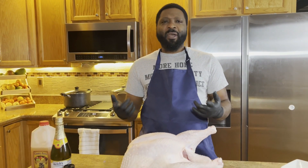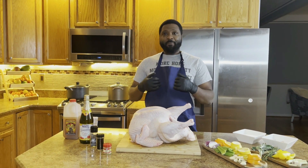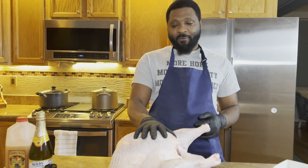Now there are two different types of brine that you can do. You can do a wet brine or you can do a dry brine. For this specific video, I'm going to teach you how to do a wet brine. I'm going to let it sit in it for about 24 hours.